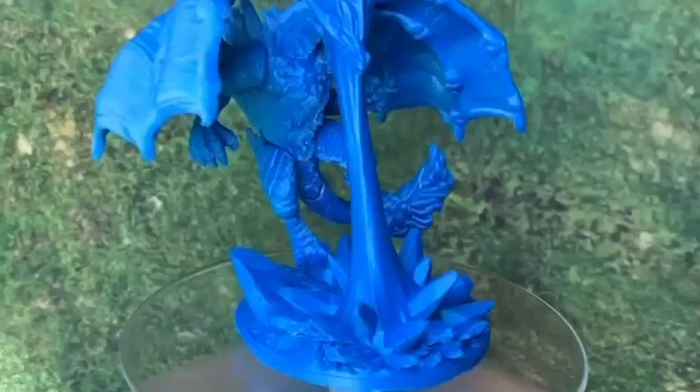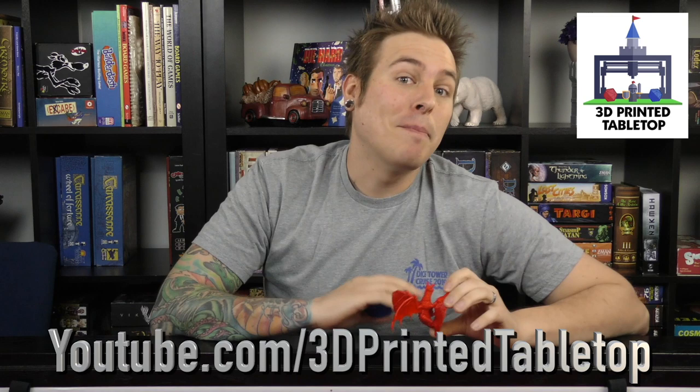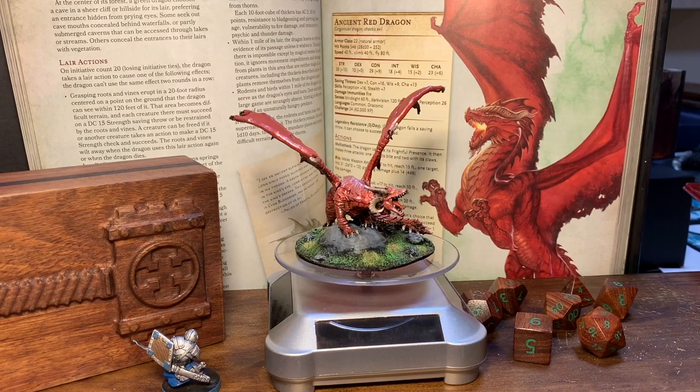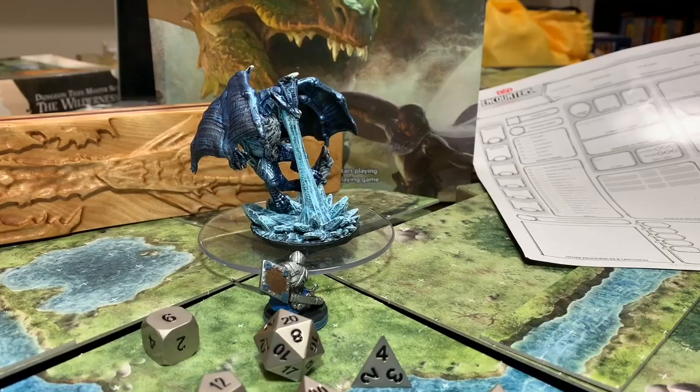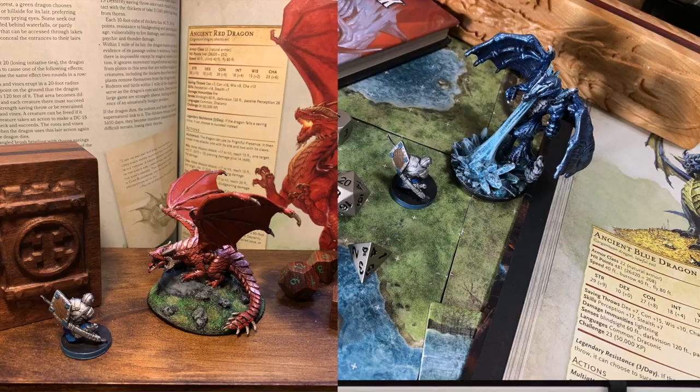I got the Ender 3 thinking it would just be fun to mess around with, but when I actually started printing I was amazed at the quality. I'll show pictures of these dragons I printed — they're from a Kickstarter called the Lost Dragons from 3D Printed Tabletop, which is actually one of the main reasons I got into 3D printing. The quality is almost on par with a lot of other board game miniatures. If you paint them up, they can look ridiculous — it's amazing what you can do with a thin wire of plastic and a good STL file.